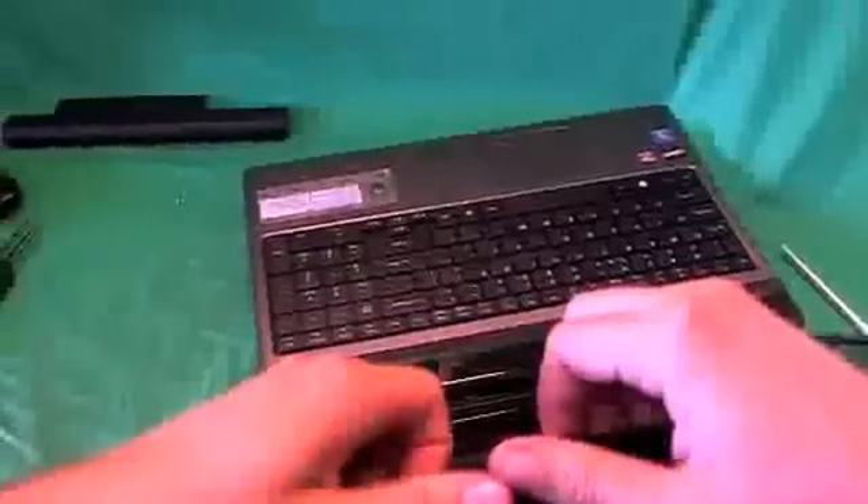The next step is probably the most difficult step in the whole procedure — we're going to snap off the screen bezel. What I like to do is put my fingertips on the screen side and gently start lifting up, listening for snapping sounds. When you hear snapping sounds, that's a good sign — that means the bezel is coming off. Gently work your way around the whole screen bezel until it's free.